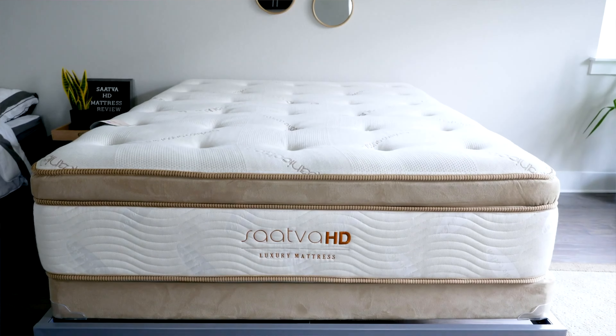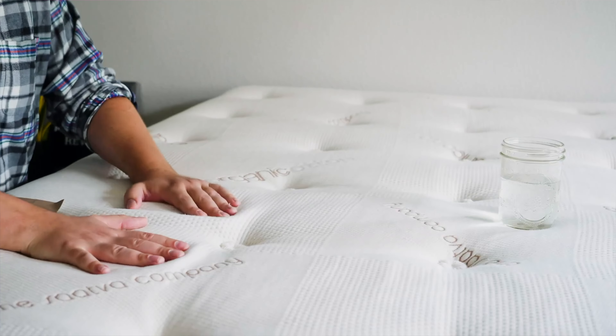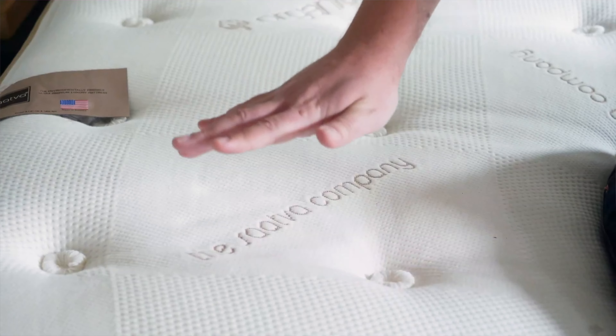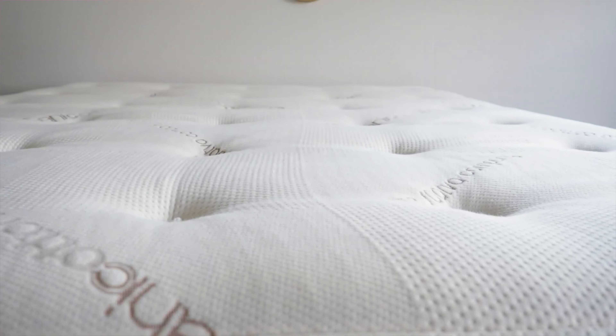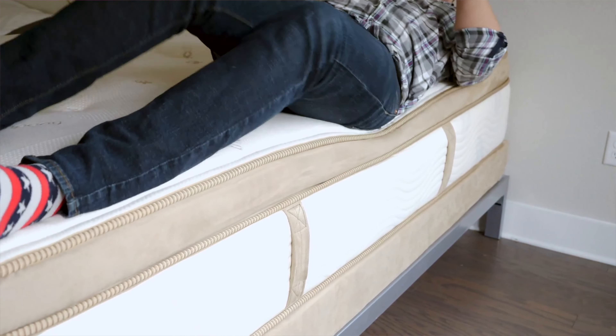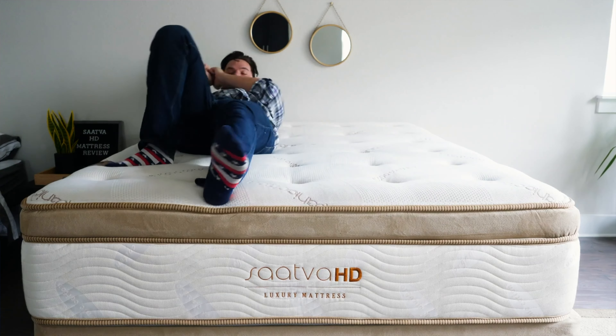Last but not least, we've got the Saatva HD mattress. This bed was built specifically with heavier people in mind, so it's a lot firmer than the other two, coming in at eight out of ten on our firmness scale — significantly higher than the industry standard. This means it works really well for heavier back, side, and stomach sleepers. But if you're just looking for a more supportive mattress, even on the lighter end, this could be a good way to go — though I would probably opt for the firm model of the Saatva Classic instead. This mattress also has a different feel because it has latex in the comfort layer, which is super springy and responsive. You'll get pressure relief without sinking in like you might with memory foam, giving it a super bouncy feel that makes it easy to move around.